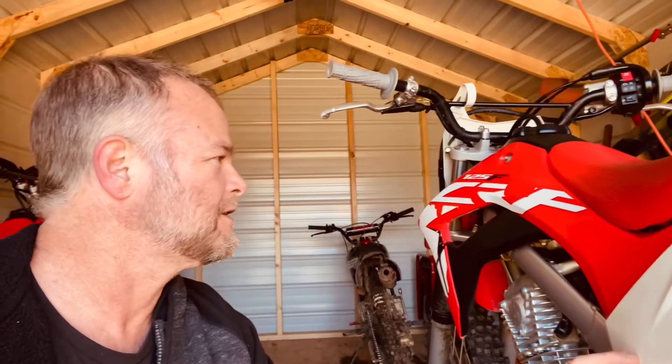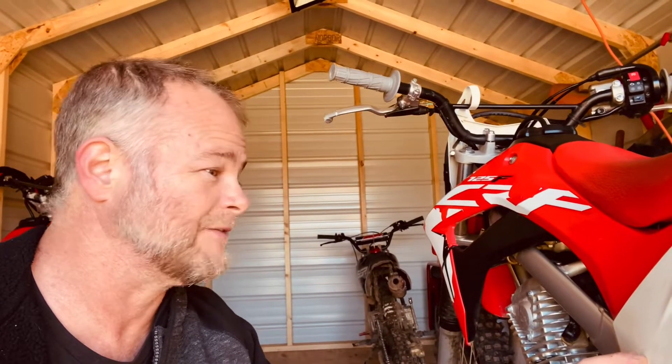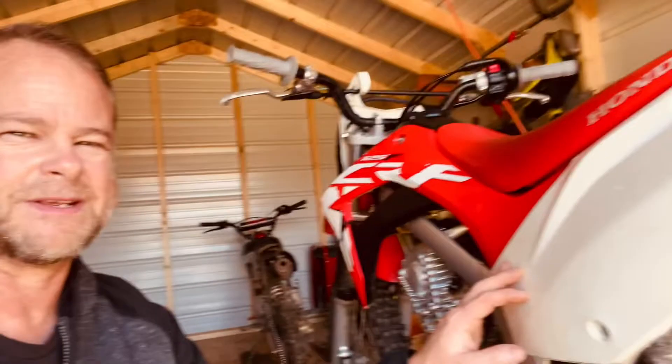Alright, so changing the air filter on a Honda CRF 125F — this happens to be my daughter's dirt bike. I've already removed the screws; I'll go ahead and show you what the next step is. Pretty easy stuff here.